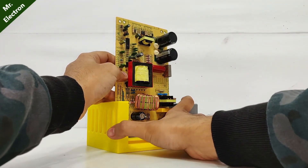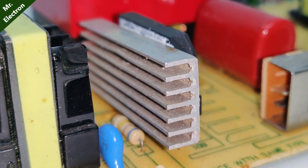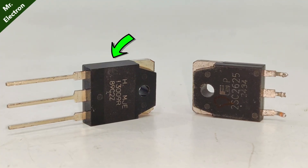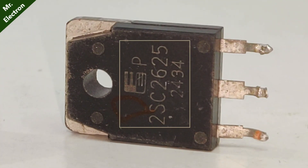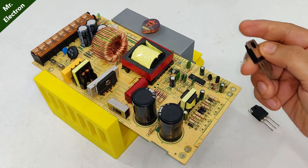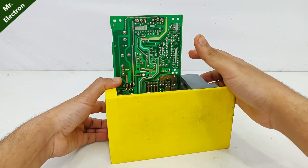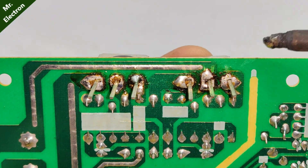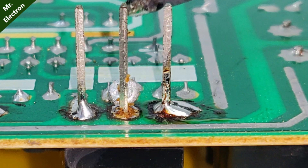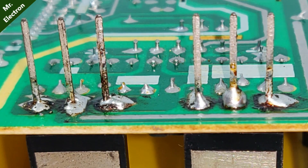Replacing the components with new ones — placing the rectifier back as before. A heatsink has also been added to the rectifier. Using the 13009 power transistor instead of the old 2SC2625, because the 13009 has higher current handling capability.